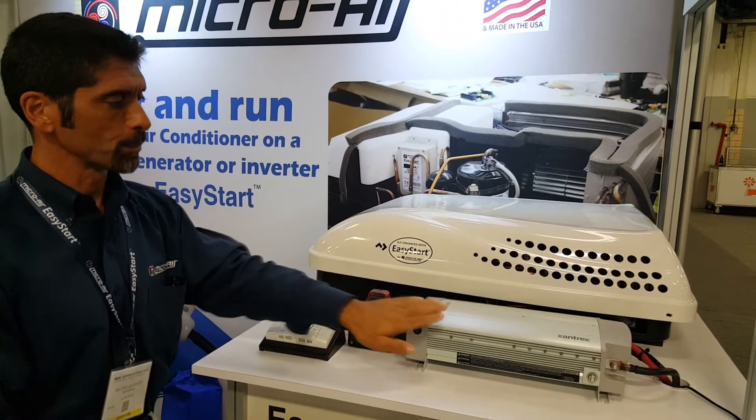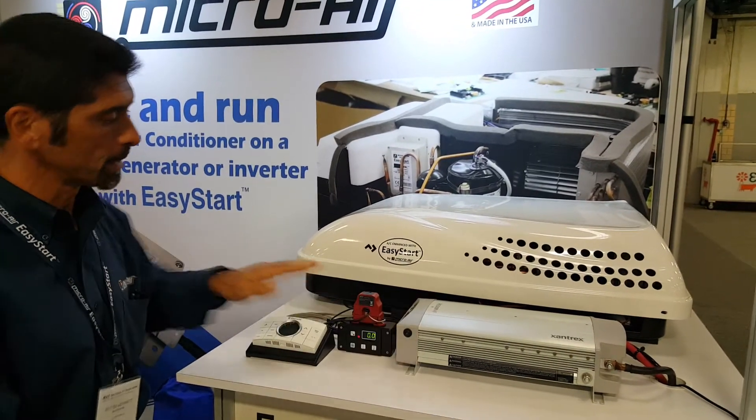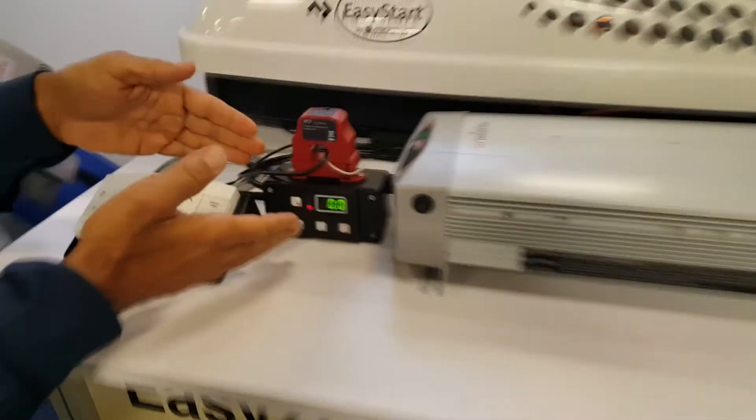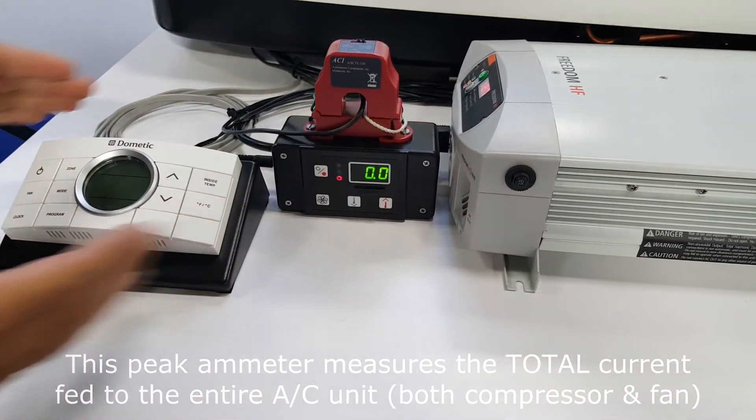During this demonstration, we're going to be using this Xantrex 1800 watt inverter to demonstrate this whole concept. Here we have a peak amp meter that's going to report what the maximum current is during the start-up condition.